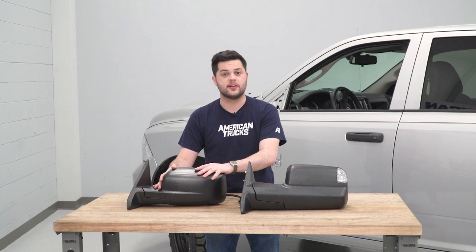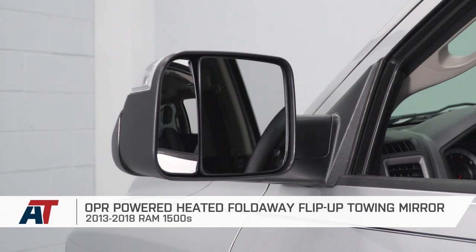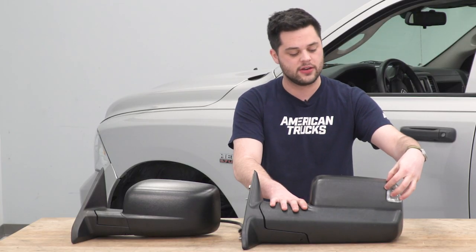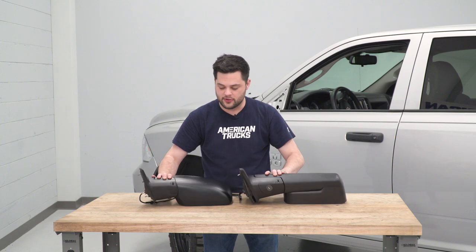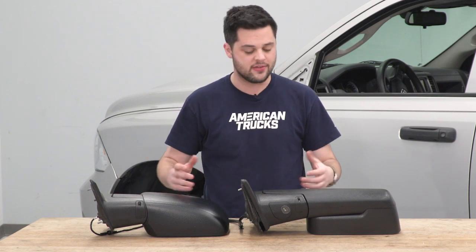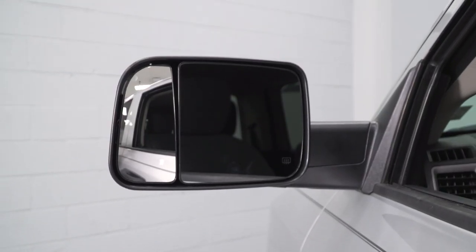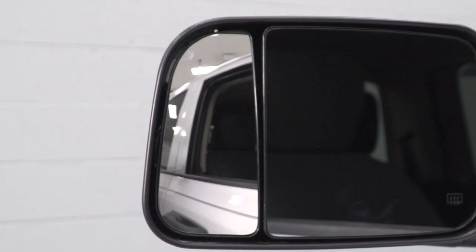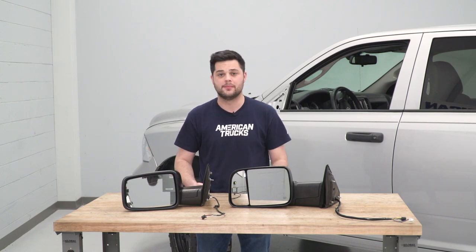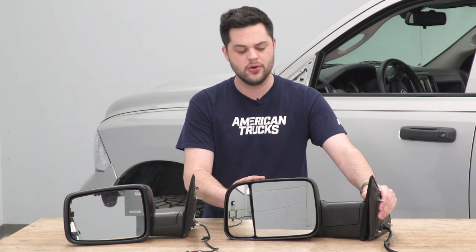Now that we have the factory mirror completely uninstalled, let's put the two side by side and point out some of the key differences. The new mirror has a turn signal light on the end corner and a puddle light on the underside when flipped up. The temperature sensor looks the same since both mirrors are heated. Flipping them around, they both have the standard mirror section, but the new mirror adds a convex section for blind spot coverage. The new mirror is also longer, which is intended to help with towing and blind spot management.